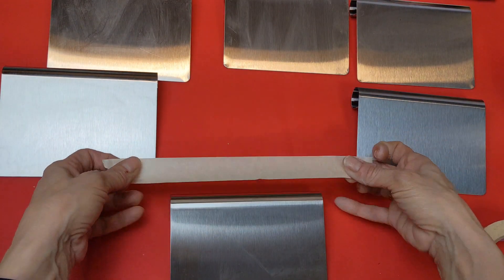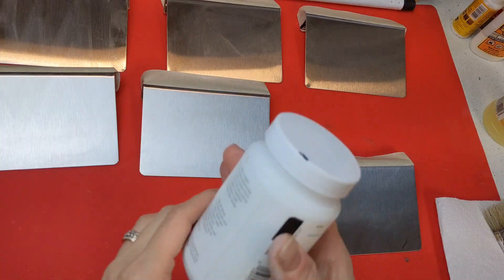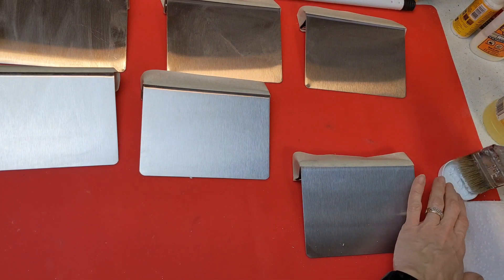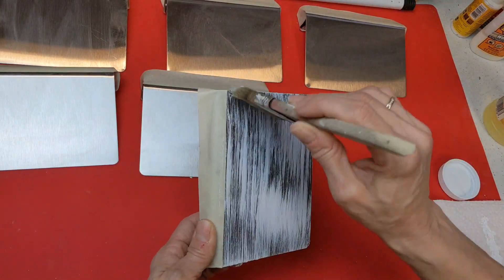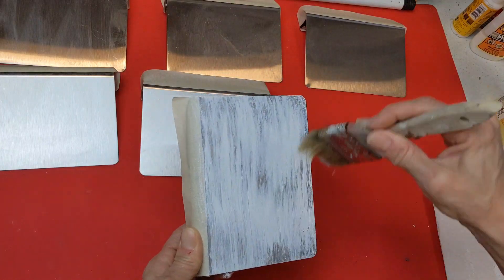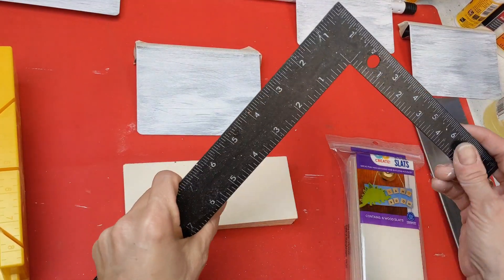I like that these are metal and magnets are attracted to them. I decided to make a kind of banner. I taped off the top part of the metal rectangle, and to take away a lot of the shine and make this DIY fit into farmhouse decor, I dry brushed white chalk paint onto the metal.